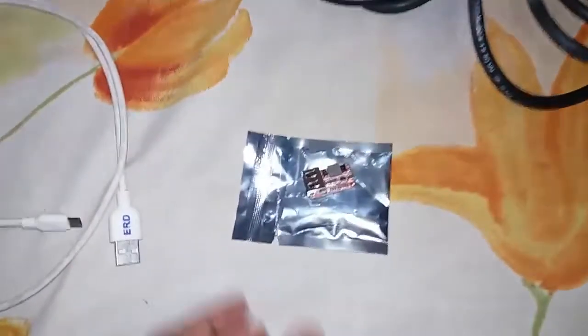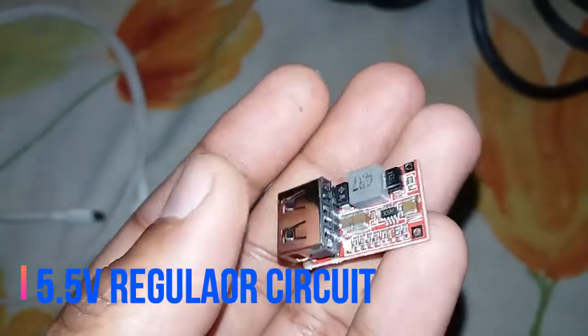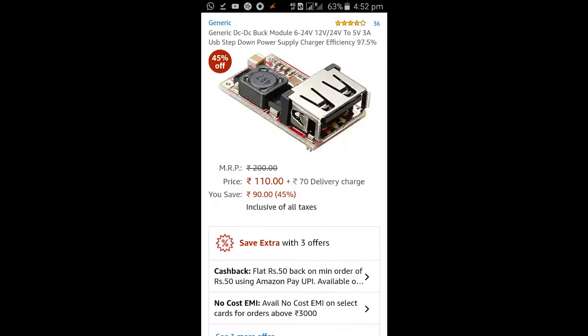This is a 5.5 volt circuit board. You can give 5 volt to 24 volt as input. Normally a solar panel generates varying voltages, and it should be regulated to 5V for charging those appliances. It can deliver up to 1.75 amps, enough for charging your phone in 2 hours. I purchased it from Amazon for 180 rupees.